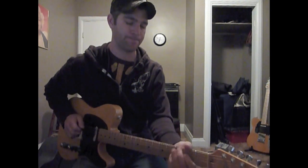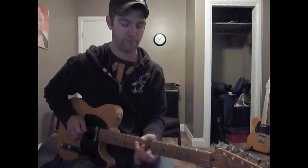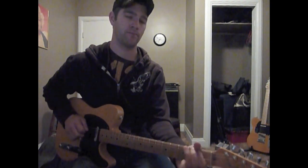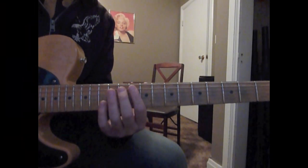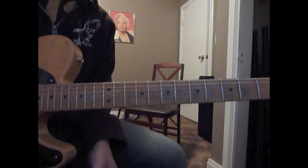It kind of fits into a little place like this. So here's the first part of the lick — it goes like this. 10th fret, 5th string.